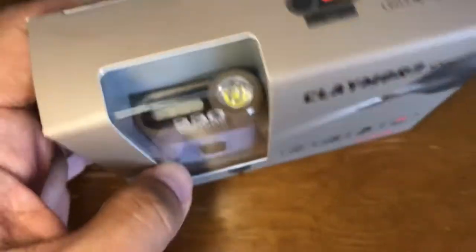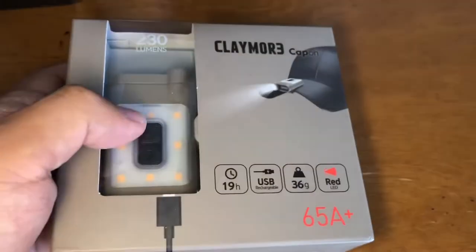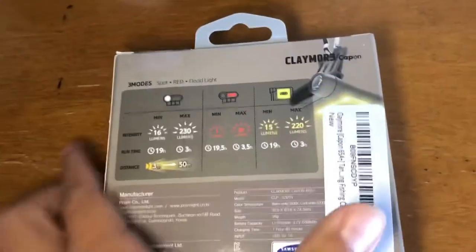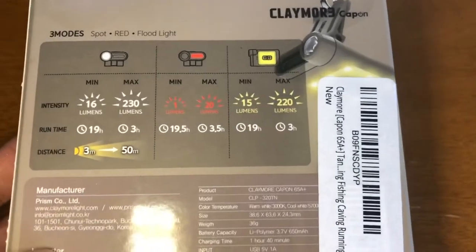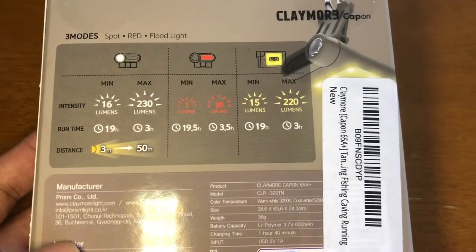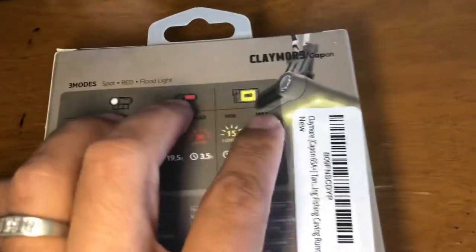It has a front light, a signal light, and a top light. There's a spotlight, a red light, and a floodlight that covers the surrounding areas.